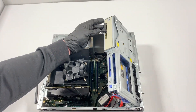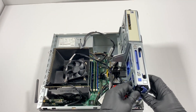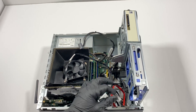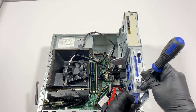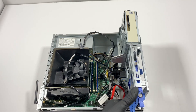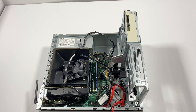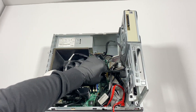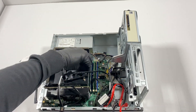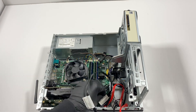Disconnect the SATA power cable from the solid state drive. This connector is kind of broken — it doesn't come out easily. Take a flathead screwdriver and press on it like this; that should allow it to come out. Now I'll remove the fence route and disconnect the SATA cables.